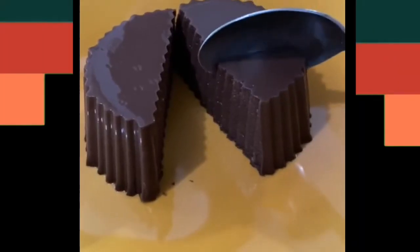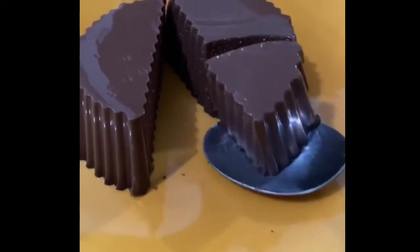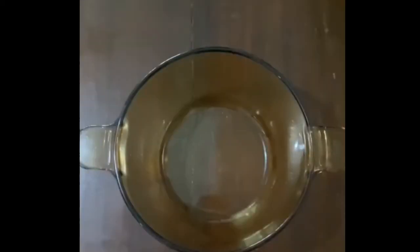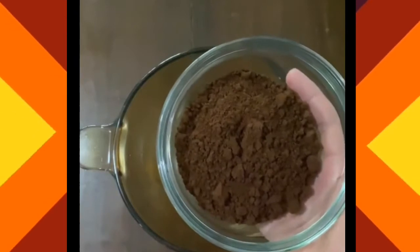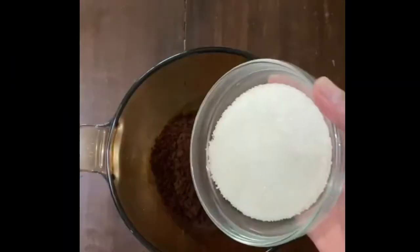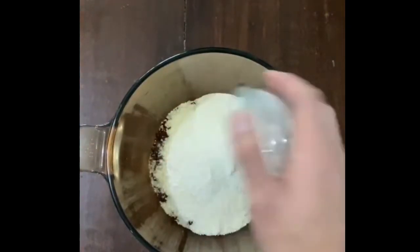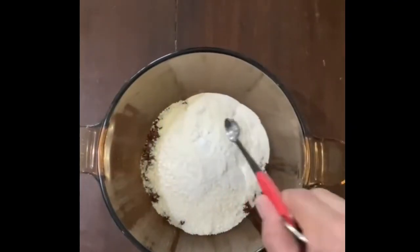Siapa yang suka coklat? Saya juga suka sih. Nah, buat para pencinta coklat, harus banget nih punya resep ini. Bikinnya pun nggak ribet. Pertama-tama, siapkan wadah yang cukup besar. Lalu tambahkan 70 gram coklat bubuk yang sudah disangrai terlebih dahulu selama 5 menit, 200 gram gula pasir, 3 bungkus agar-agar tanpa warna, dan 1/4 sendok teh garam. Lalu aduk rata.